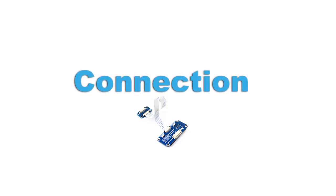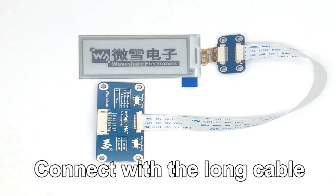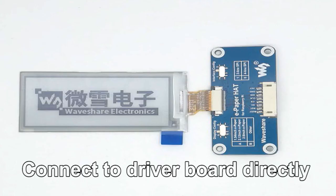As we said before, the e-paper driver hat can drive all of our e-ink raw panels. Here we use a 2.9 inch e-paper to show you how to connect e-paper to this module. A flexible flat cable and a pin board come with the driver board. You can connect the e-paper to the pin board or directly connect to the driver board. The cable and pin board are just used for extension.